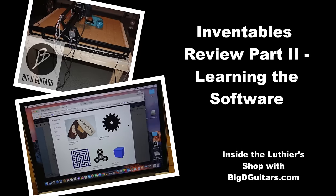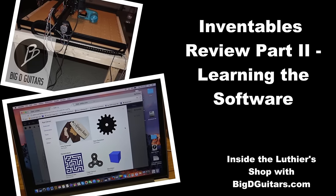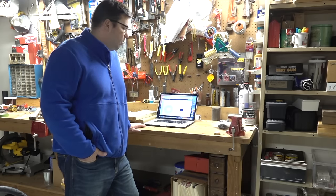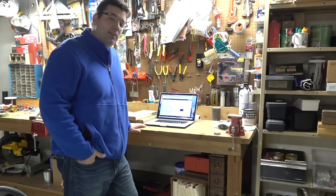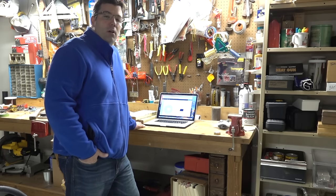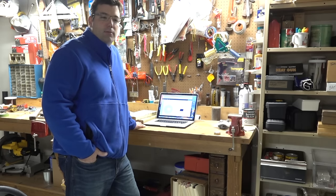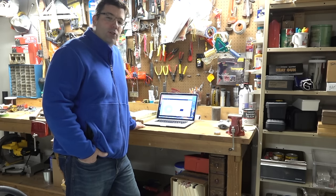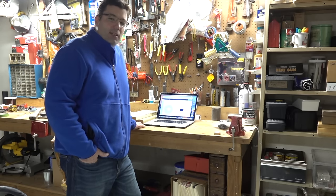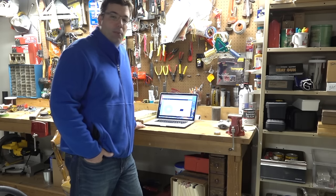After playing with the Inventables machine for the last couple days I've really learned how to use the software and made some adjustments to the machine to get it to work a lot better. One of the things with the steepest learning curve is actually sitting down and using the software. Building the machine took me about three full days in a couple hour-long chunks. If you don't have the time to set up the machine correctly, don't bother buying it.